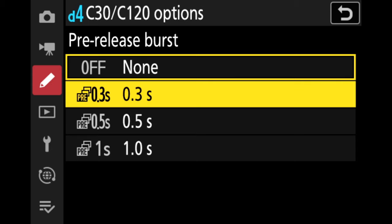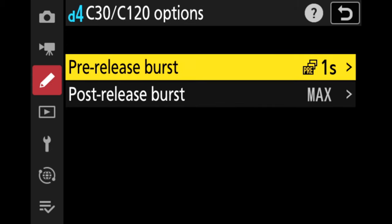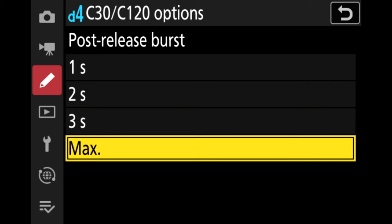Click on it and you can set the amount of time all the way up to one full second before you press the shutter button. That means the camera is going to capture frames one second before you press the shutter release button. Now post-release burst can be set to one second, two seconds, three seconds, or max — meaning it will capture until the buffer is written. But this does not mean it's capturing after you have released the shutter button. It is just taking a burst until you release the button, or you can set it to a timer of one, two, or three seconds.